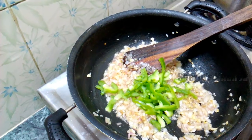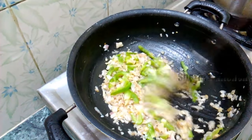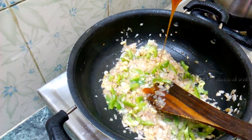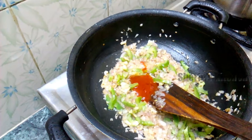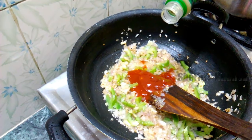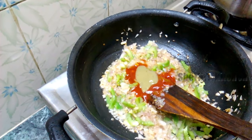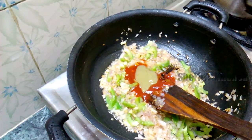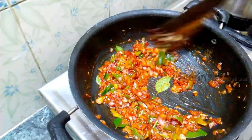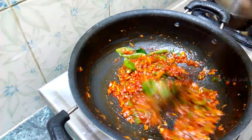Add 1 spoon of red chili sauce. Tomato sauce 1 spoon, green chili sauce, soy sauce, chili — add all the sauces.